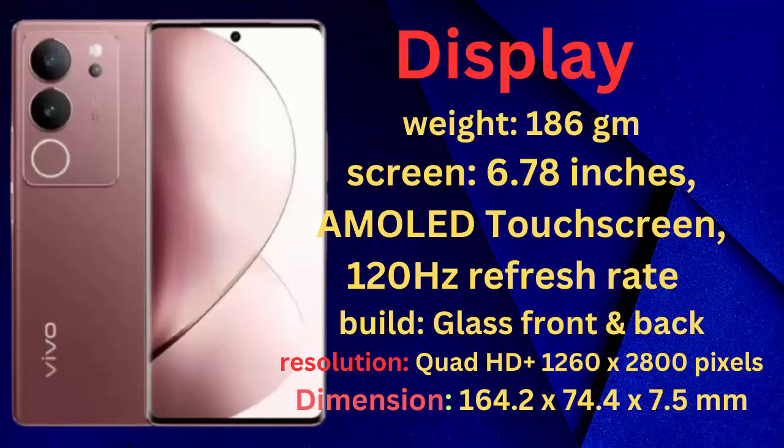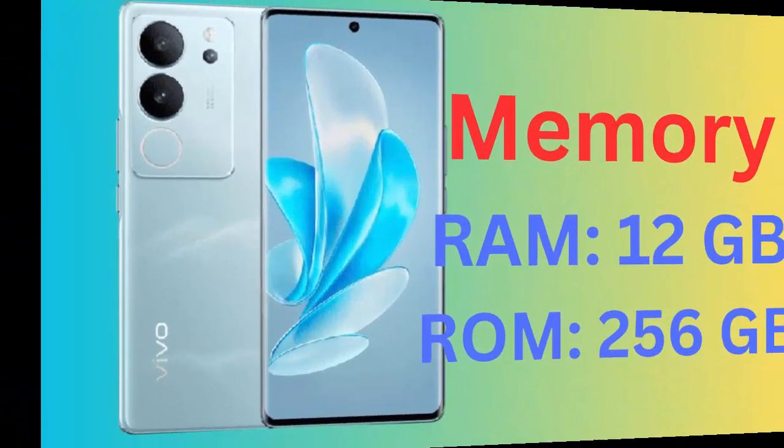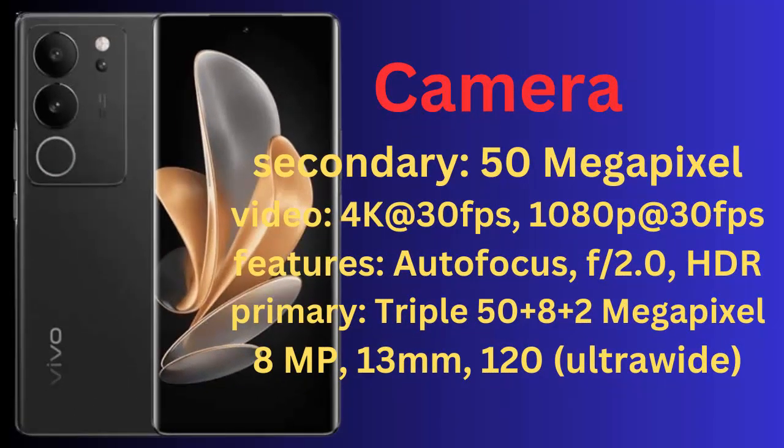Dimensions: 164.2 x 70.4 x 7.5 millimeters. Processor chipset: Qualcomm Snapdragon 778G, 6 nanometers. CPU: octa-core, up to 2.4GHz.